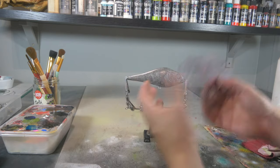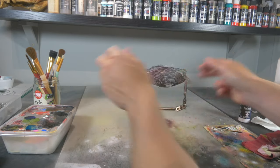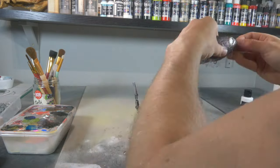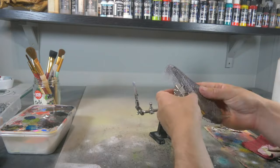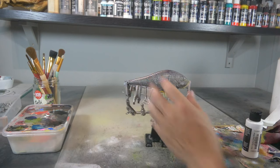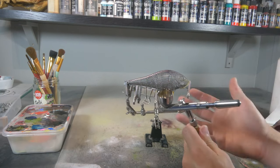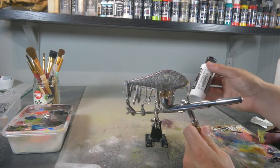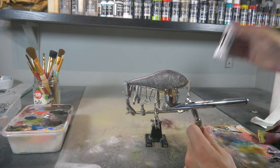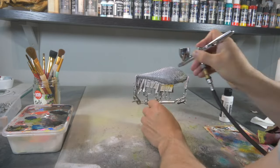The first scaling technique I want to talk about is one of the most realistic in my opinion, and it's done by using a shower sponge or a shower loofah. You just cut out a piece, wrap it around your lure, and hold it down with clamps. It's very important that it's very tight to your lure, and then you shoot paint in two different angles.